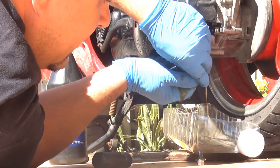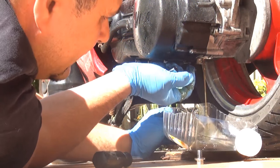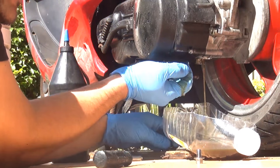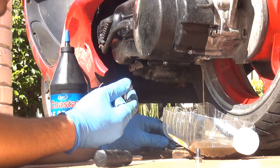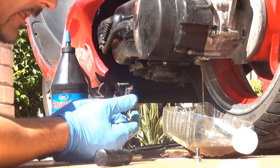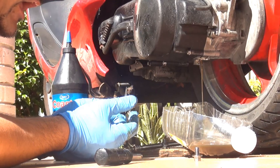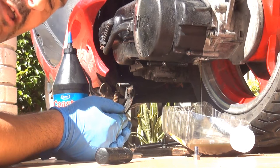Always use gloves so you don't get yourself dirty, and separate the two screws from one another so you know which one goes where. Then wait until your scooter drains all the gear oil.